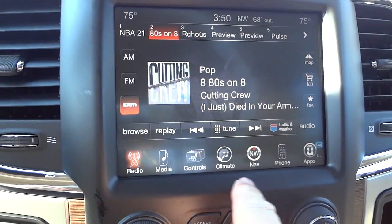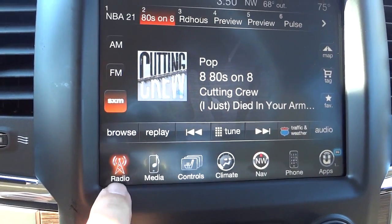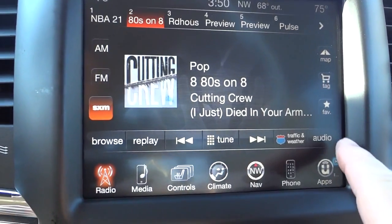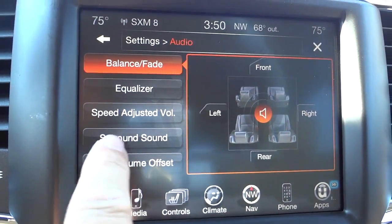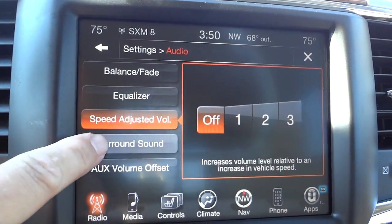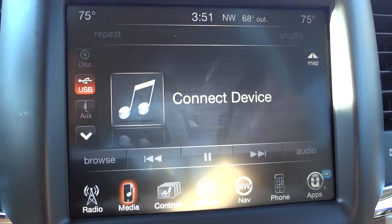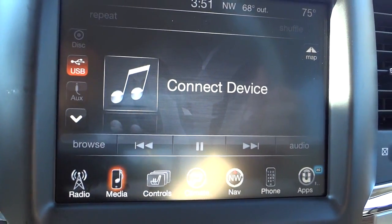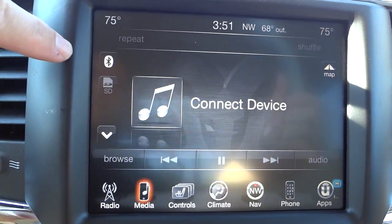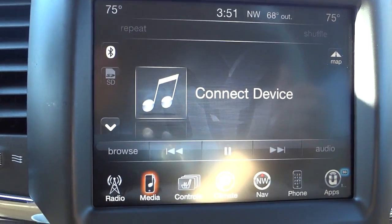The icons on the screen — this is a Uconnect system 8.4 AN. It has all your icons at the bottom, starting with radio, and it does have satellite radio. You can adjust the audio including speed-adjusted volume, surround sound, and equalizer settings. Under media, this vehicle has a CD player and also a USB auxiliary input, Bluetooth for playing songs from your phone, and an SD card input.